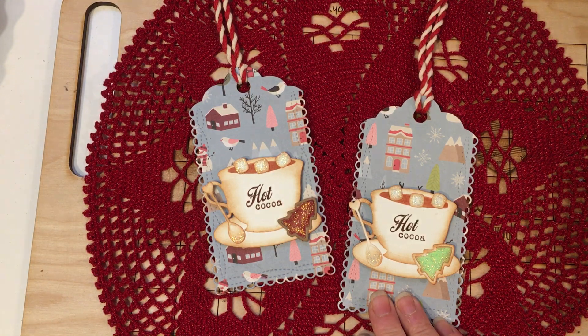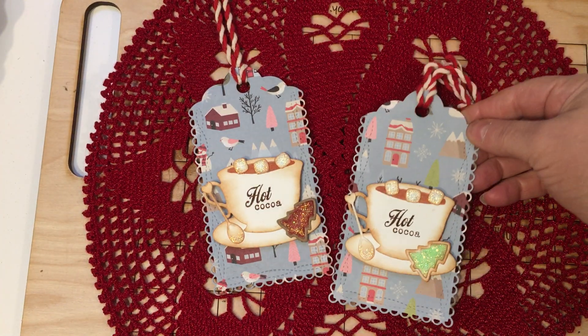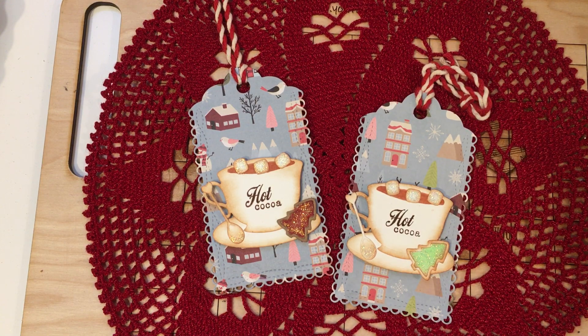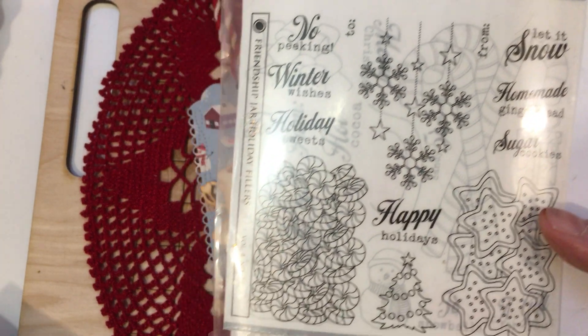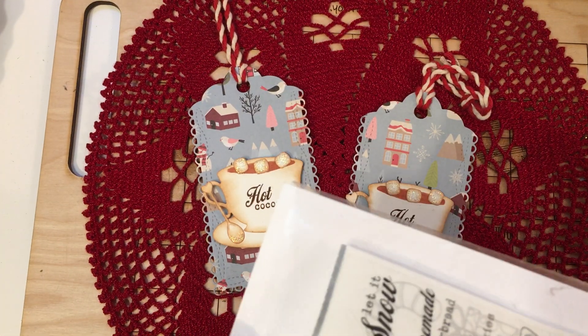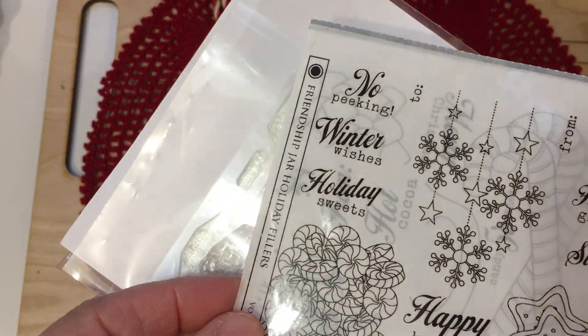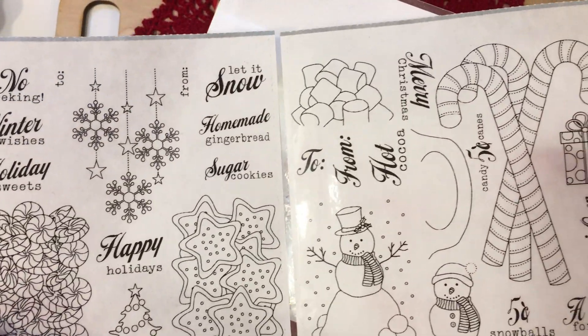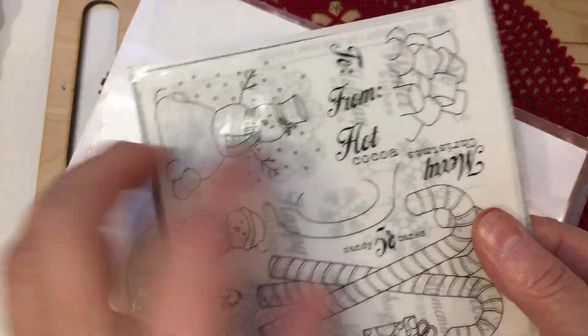So I took just a scallop tag base and I cut out a tag and I backed it with watercolor cardstock, so I cut it out twice. And I added this little coffee cup to make a hot cocoa. Let me go through really quick and show you the products that I'm going to be using today for this video. That hot cocoa sentiment is from the Friendship Jar Holiday Fillers. And for those of you that are new to stamping, this is one of my favorite stamp sets.